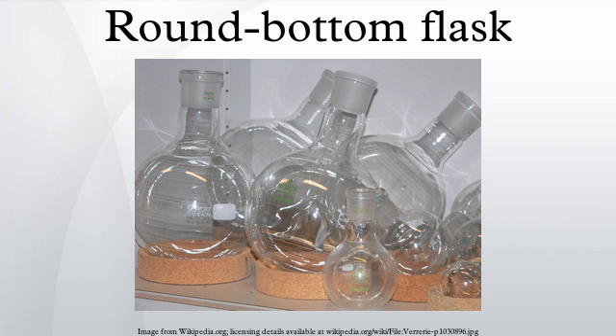A retort is a spherical vessel with a long downward-pointing neck, specially used for distillation or dry distillation of substances. A Schlenk flask is a round-bottom flask with a built-in plug valve or stopcock.